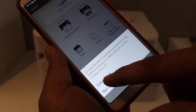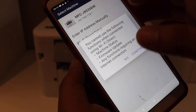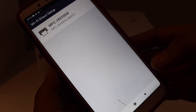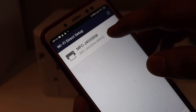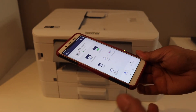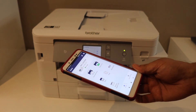Click Add Machine, click Connected, then select Wi-Fi Direct Setup and click Continue. Select Brother MFC-J4535DW and it will instantly add the printer. This way you can do the Wi-Fi Direct setup without needing any internet connection. Thanks for watching.